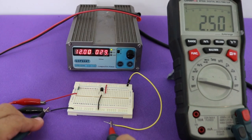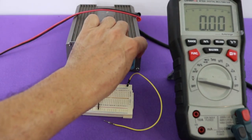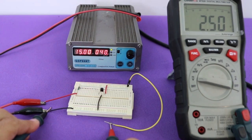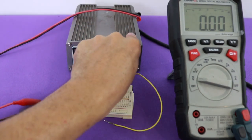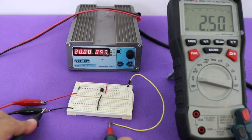It is 2.5 volts as it should be, and we can change the input voltage. Let's put 15 volts. Of course, it is drawing more current, but the output voltage stays constant at 2.5 volts. We can vary the input voltage as we want, and the circuit maintains 2.5 volts at the output.